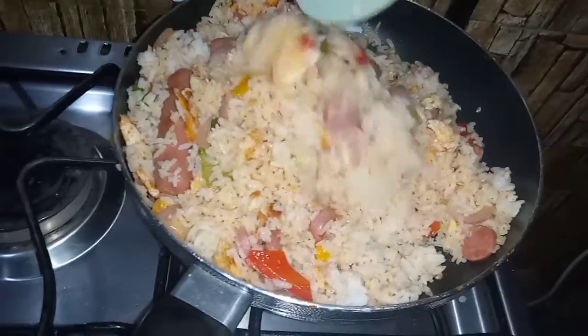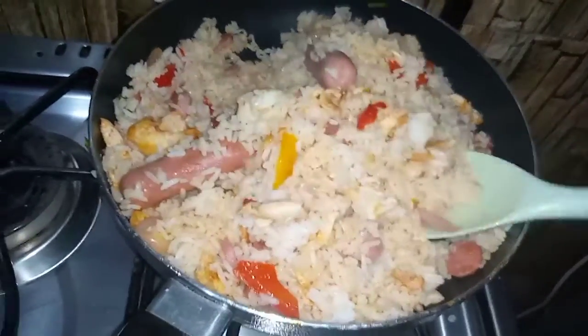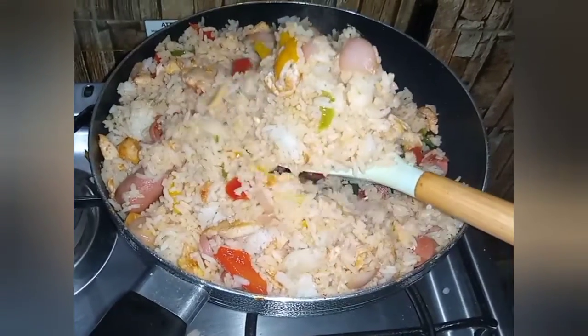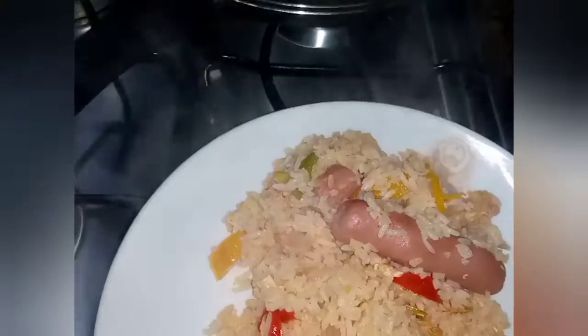This is my leftover fried rice and it's so good. See how beautiful it is. I hope you will not waste your leftover rice — you can always turn it into something delicious.